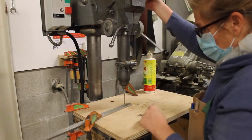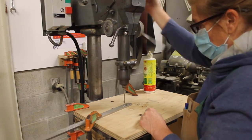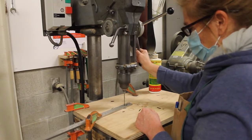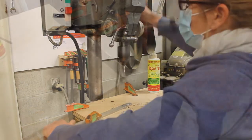You'll notice that as I drill I'm not trying to go through the piece of metal all in one go. I'm drilling down and then bringing the bit up again. This helps to clear the metal chips and reduce heat buildup. I'm going to continue drilling until I've gone through the entire piece of metal into my backup board.